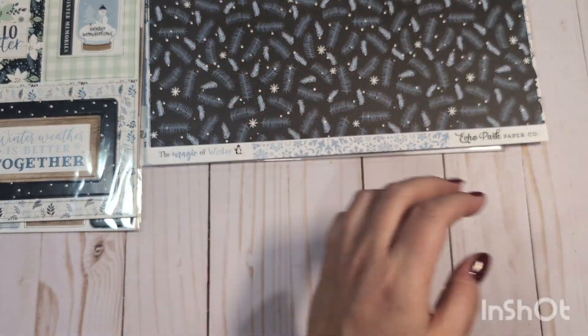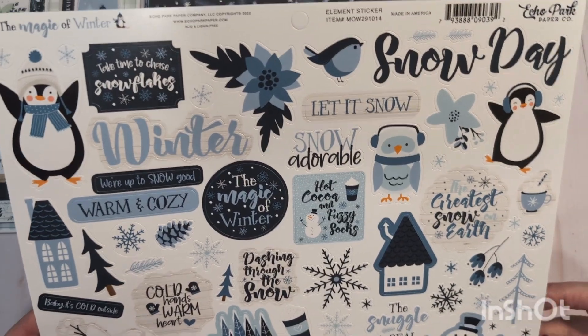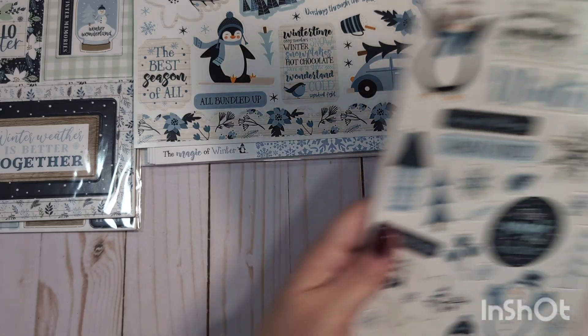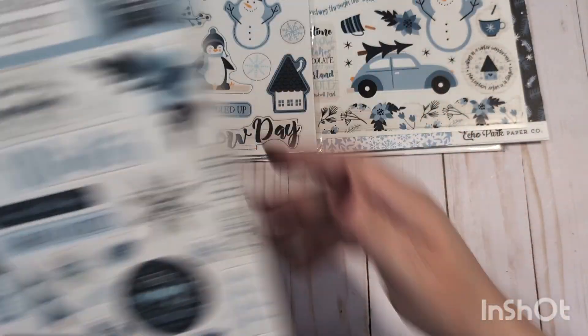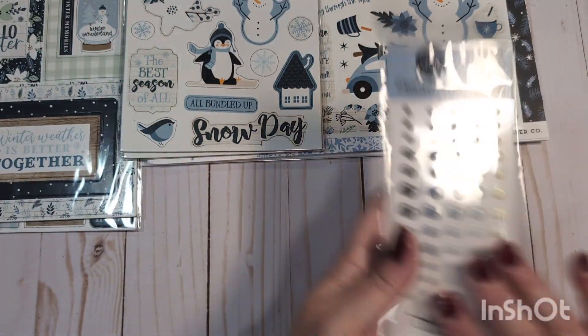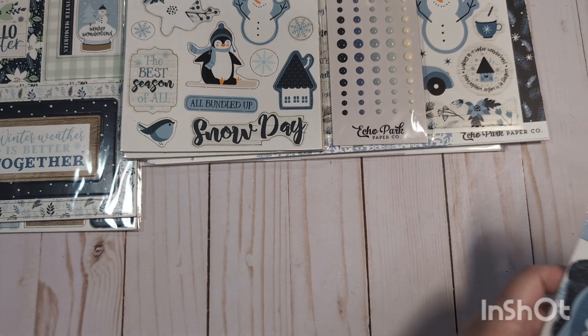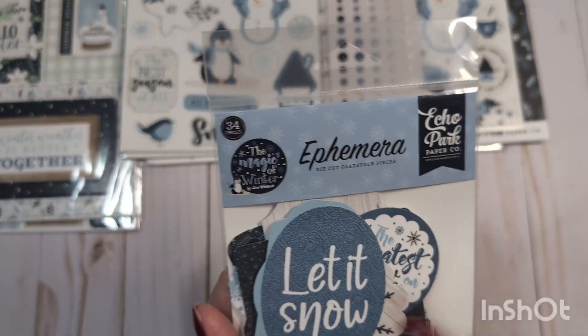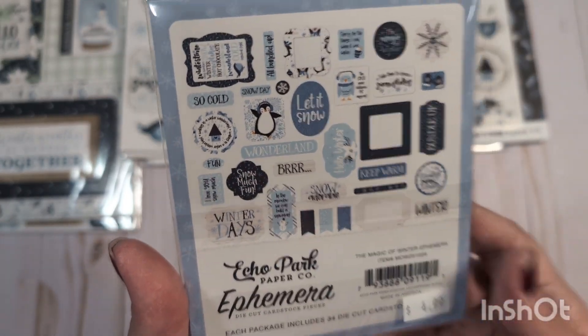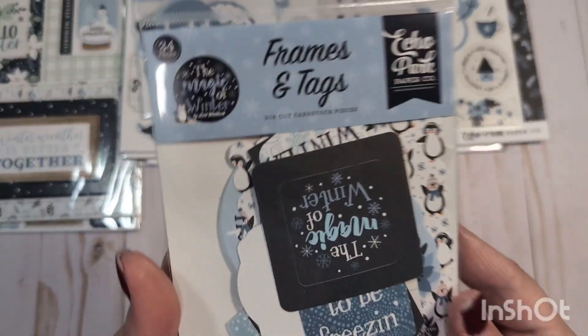You will also get the sticker sheets — one unopened sticker sheet. You'll get two of the chipboard accents. These are the same chipboard accent pieces; these are not stickers, they are just accents that you can glue on. Two of those unopened, one pack of the enamel dots unopened, and both of the ephemera packs — the frames and tags and ephemera. You get 34 pieces in that one. Again, this is all unopened, brand new, and the frames and tags.